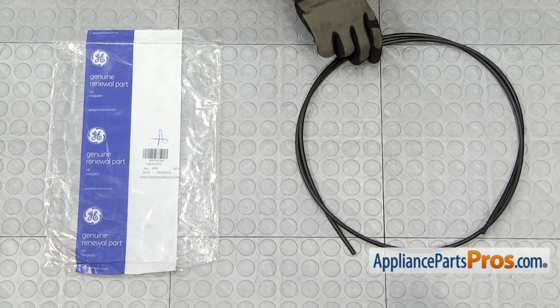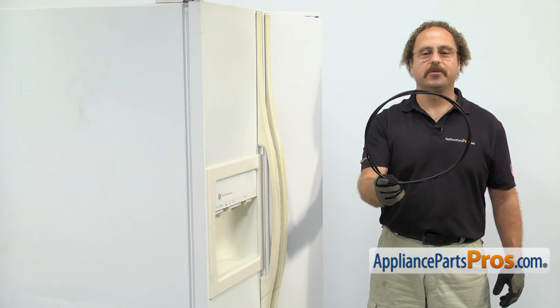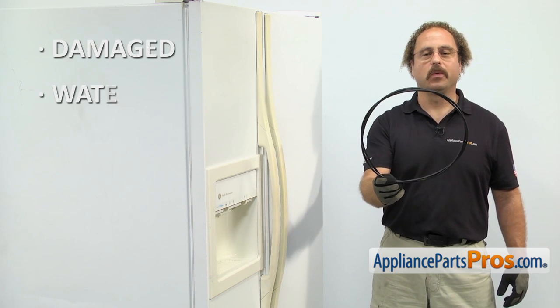When you open up the package, you're going to get the new Ice Maker Water Line. The Ice Maker Water Line carries the water up to the Ice Maker. The main reason you'll be changing it out is if it's damaged and you're getting water leaking on the floor.